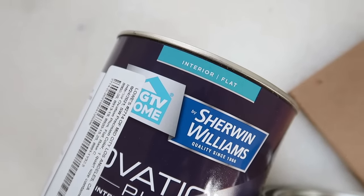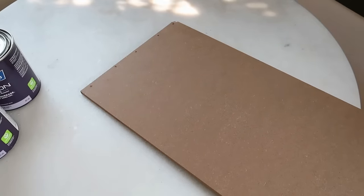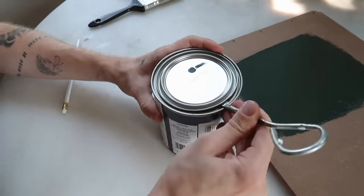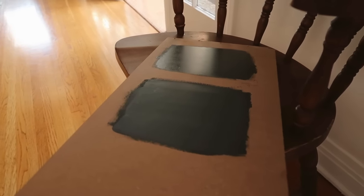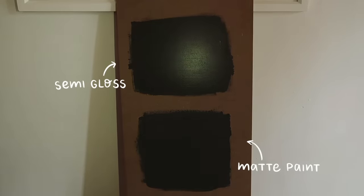Someone mentioned on TikTok that if you want your darker paint colors to come off as dark as possible, always use them in a matte format — so either matte or eggshell — as opposed to a gloss, satin, or semi-gloss. That's because glossier finishes on paint reflect more light, so if you get a lot of window light, those glossier colors are going to reflect it, making the color actually look lighter than it is. Matte finishes absorb the color a bit, making it look darker and truer to its actual tone.